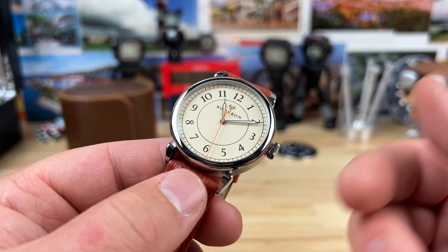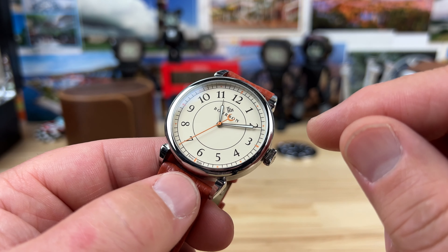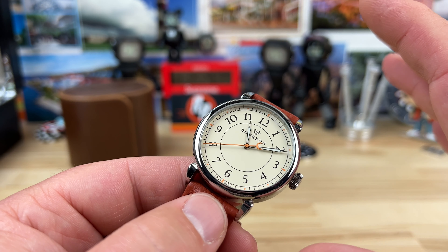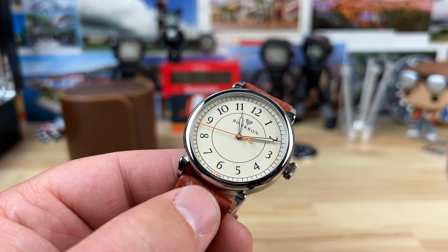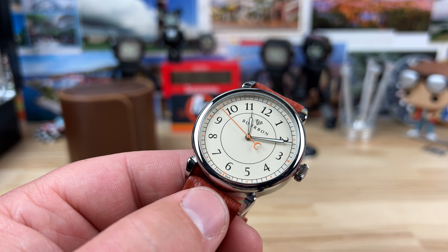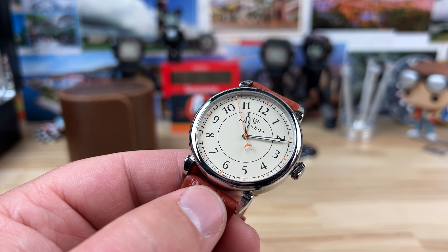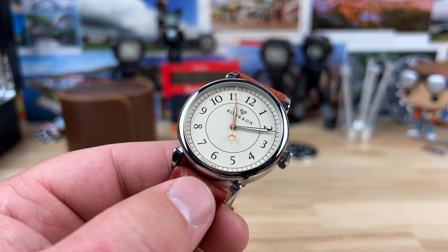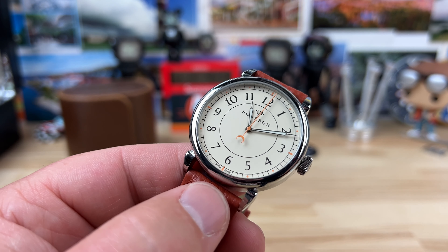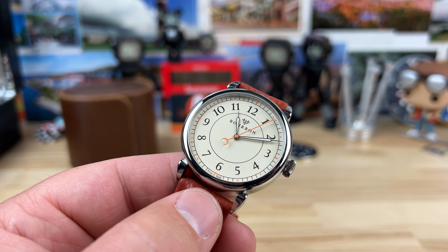It is a Swiss-made watch with the Sellita SW210 elaborate grade movement, which I'll show up close in a moment. We have a syringe handset here. This whole dial layout has ties to New Orleans, the Big Easy. According to Dane's story, there was a store called D.H. Holmes on Canal Street, and there was a clock out front — so the dial is inspired by that. That's appropriate and makes sense.